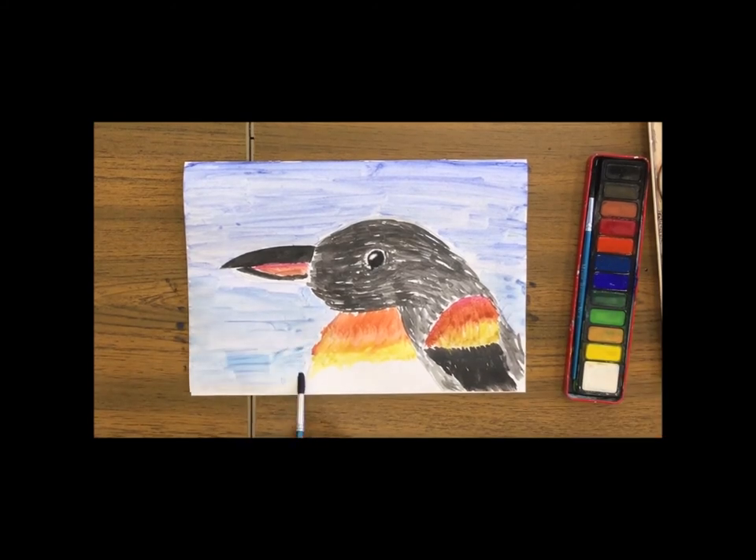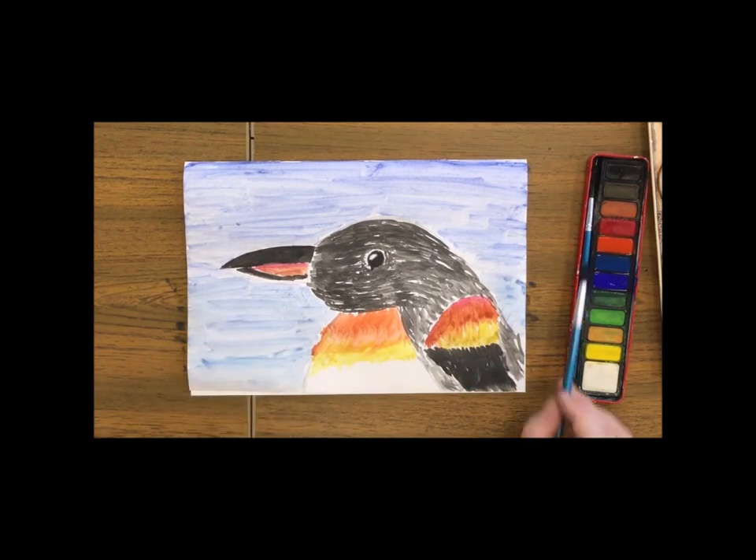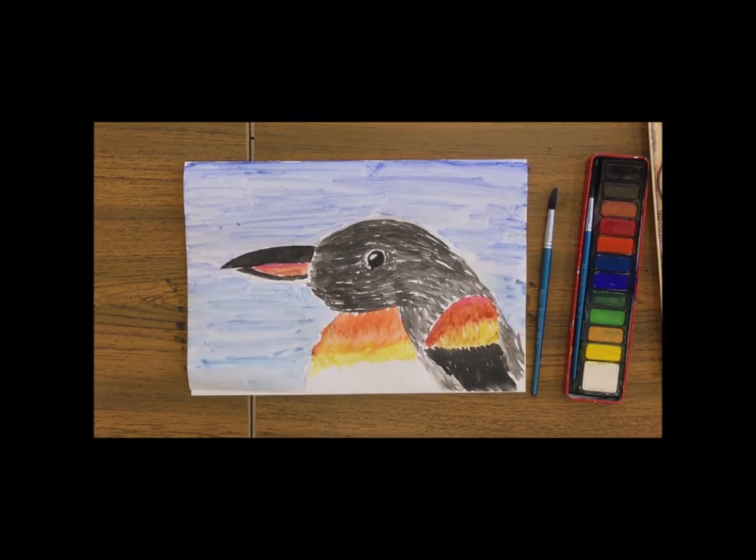And that's it — a fantastic emperor penguin picture! It can be done with watercolours, any sort of paints, felt tips or coloured pencils. Thank you, guys.